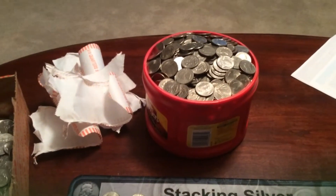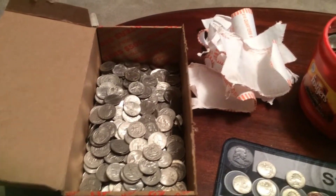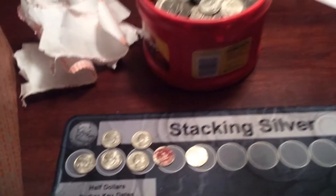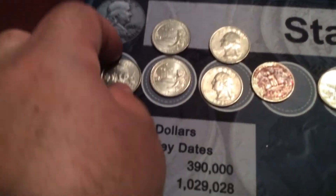Hey YouTube, it's ECP. We just finished up an entire box of quarters — $500 worth of quarters completely gone through. No West Point mint quarters, no silver.